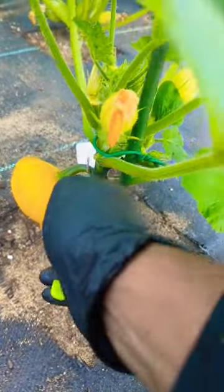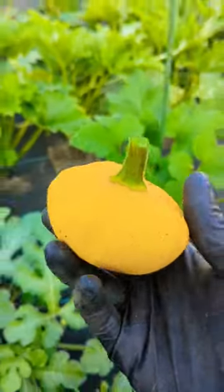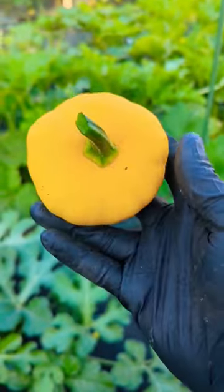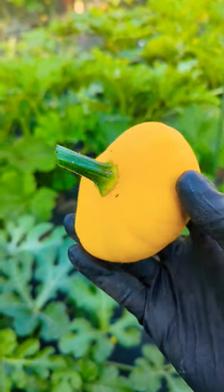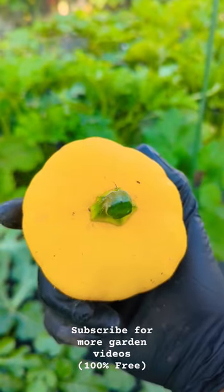I planted some mixed seed one year ago, and I think this is the patty pan. That green spot — doesn't it look a little bit like the patty pan squash? If you guys have any answer on this or know exactly what this is, please comment below.